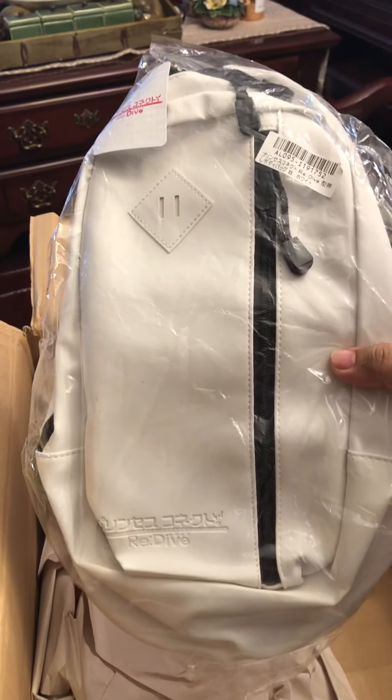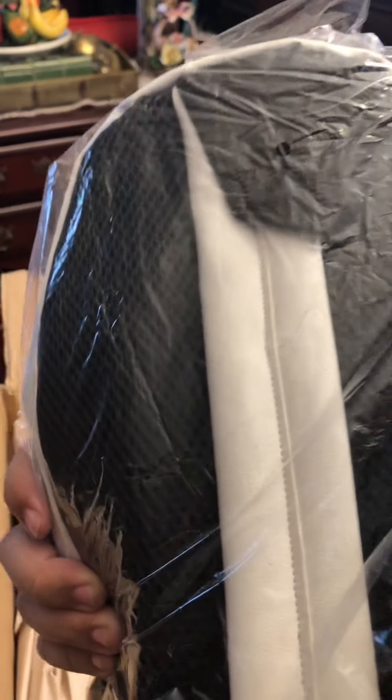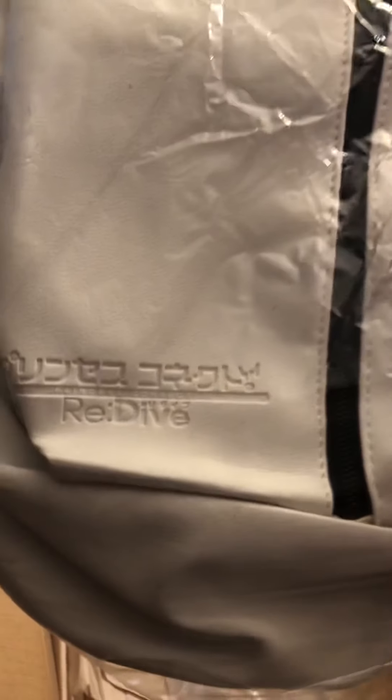Last but not least, this is a Princess Connect bag. The only thing I see that involves Princess Connect on it is just this part right here — I don't see anything else. It's just a white bag with this. It's a little somewhat disappointing.